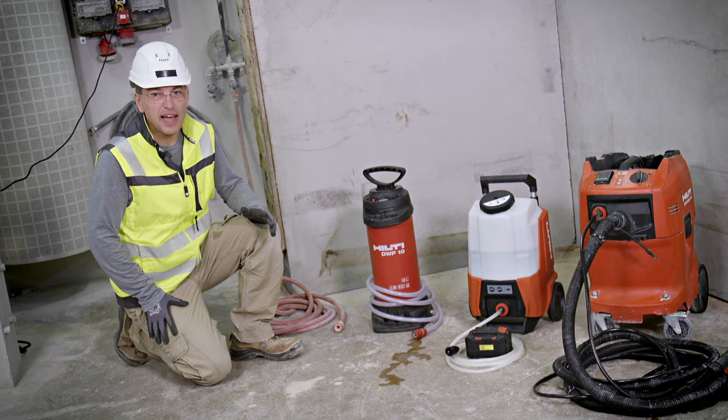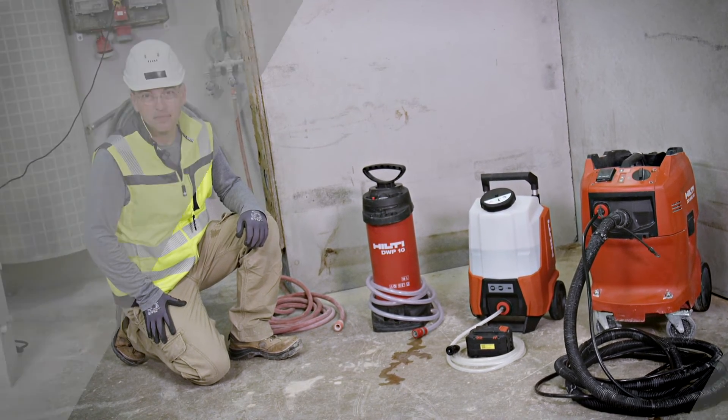That was it for water supply. Thank you for watching. See you next time. Bye.